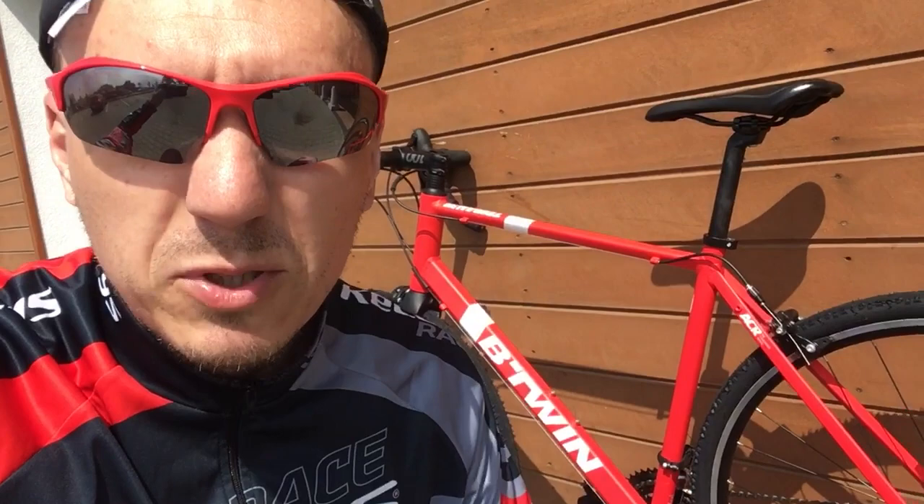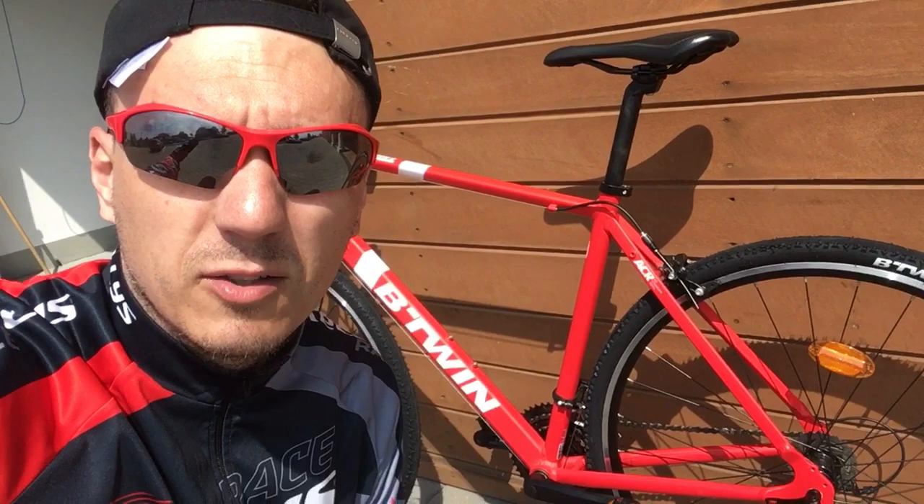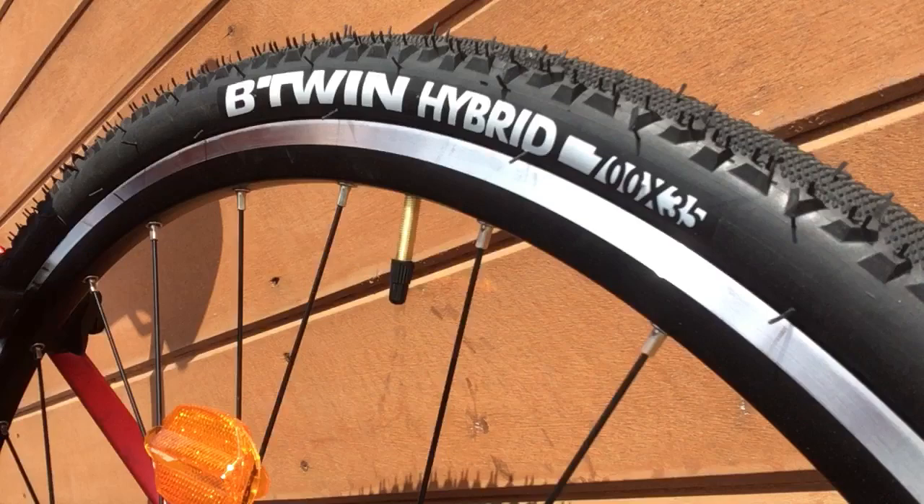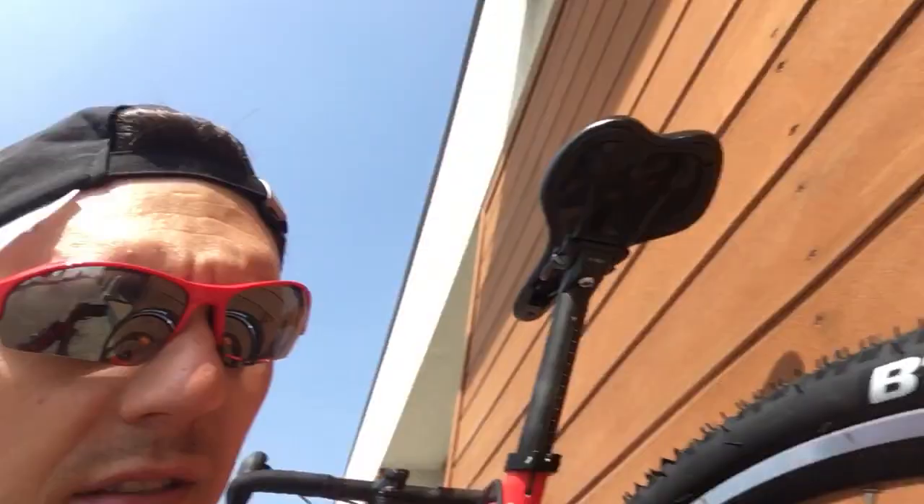Hi, I would like to show you the Triban 500 with white tires because I bought it today and I changed the wheels because I wanted to make it something like a gravel bike, so I changed it to hybrid 700x35 tires.